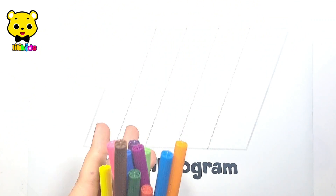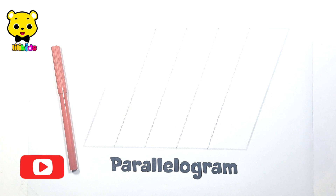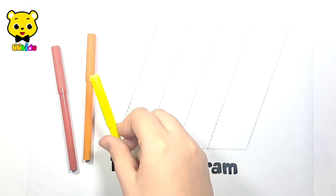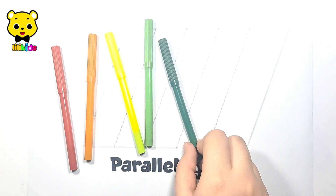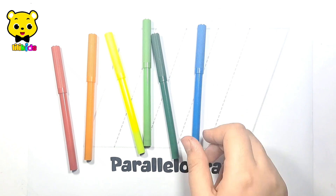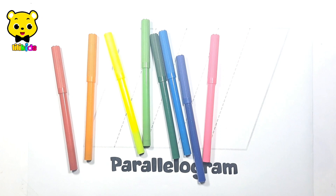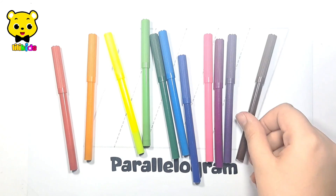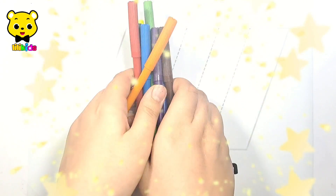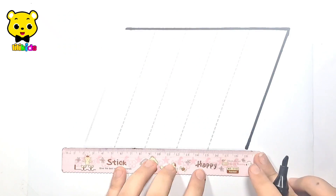Let's learn some colors: red, orange, yellow, light green, dark green, light blue, dark blue, pink, purple, violet, and brown. Now let's learn to draw a parallelogram with a black marker.